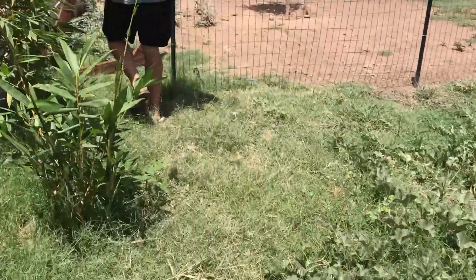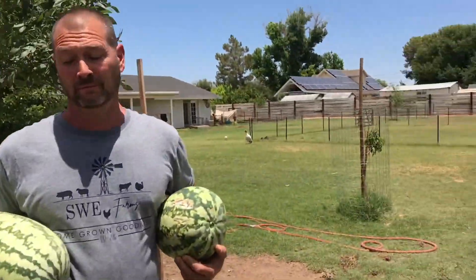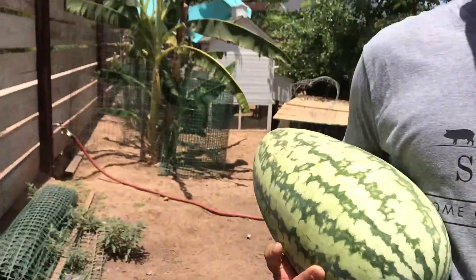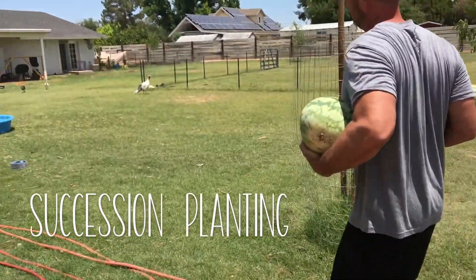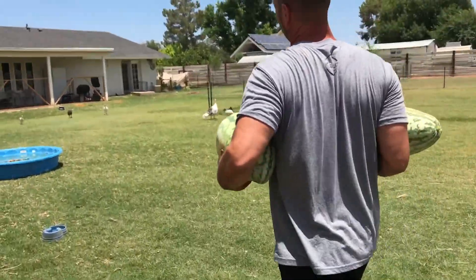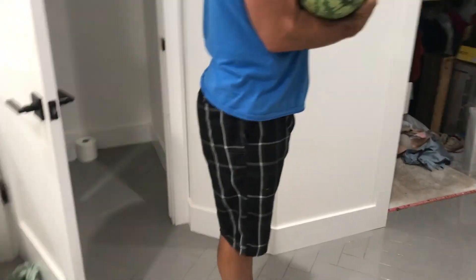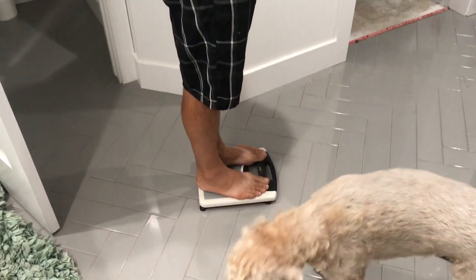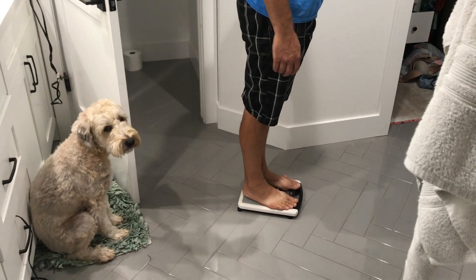We're trying to do sequential planting — or whatever you call that — where it just grows next after next. We're in our bathroom and we're going to weigh this watermelon. Without the watermelon: 214. With the watermelon: 191. A 23-pound watermelon! Whoa!